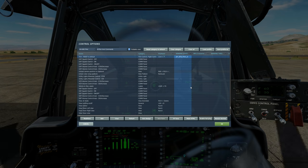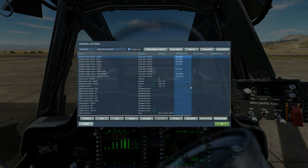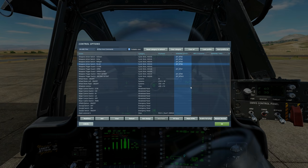We also have a trim reset to return to neutral trim. Next, a very important four-way switch: the WAZ — Weapon Action Switch — which allows us to choose which weapon to use. Up selects the gun, down is currently not in use but will be in the future, left selects rockets, and right selects the Hellfire missiles.